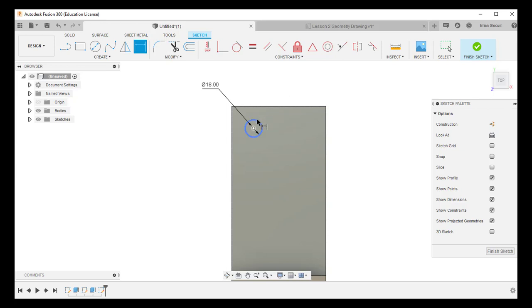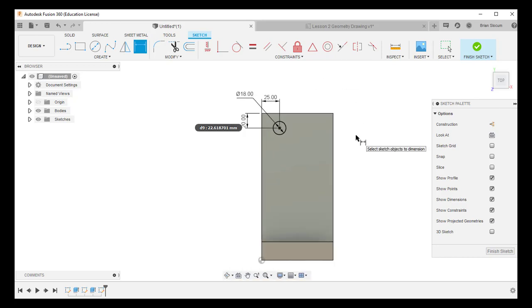With the diameter set to 18, I now need to position the circle. I hover over the circle, click its edge, then click the top edge of the rectangle — pulling to the left gives me the distance from the center of the circle to the top edge, which is 20 millimeters according to the drawing. I do the same one more time: click the outside edge of the circle, click the left edge of the rectangle, and set the distance from the left edge to the circle center — that's 25 millimeters. Now I could draw a second circle the same way, but that's not efficient. I press Escape to exit the dimension tool.